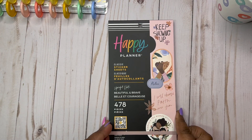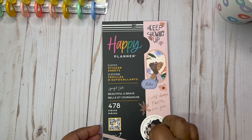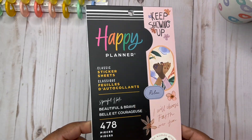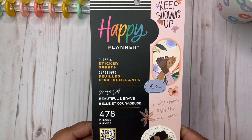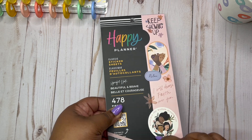Oh my gosh, guys, I had to have this book. It's Spoonful of Faith, and I'm so glad that she's still making beautiful illustrations for our planners because I have her whole line. I couldn't get enough of it. I'm probably going to have to get another one of these books, but this will be released during Happy Planner Spring line. So if you would like to see what the stickers look like before you purchase them, stay tuned as I flip through.